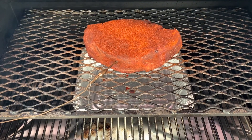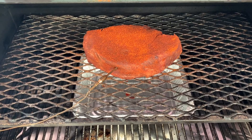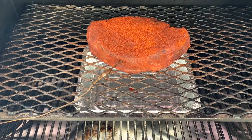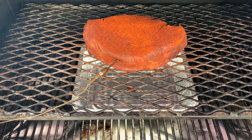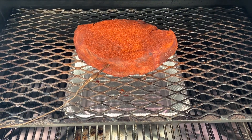I've got the pot roast on the Yoder Y640. I'm running at 240 degrees using Smoke Ring Pellets, Oak, Hickory and Cherry blend. I've got a pan under it to catch the drippings so I can use that to make gravy later. I'm going to let it smoke for about three hours, then pull it off and finish it in a cast iron pot. I'll see you when I pull this off the grill.